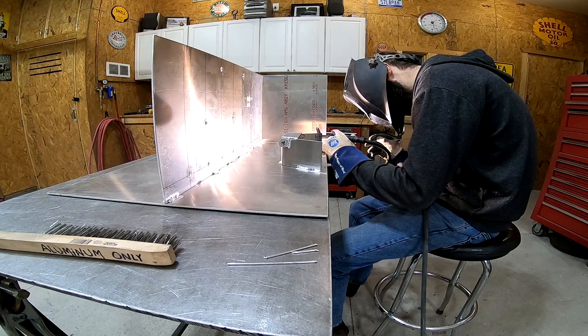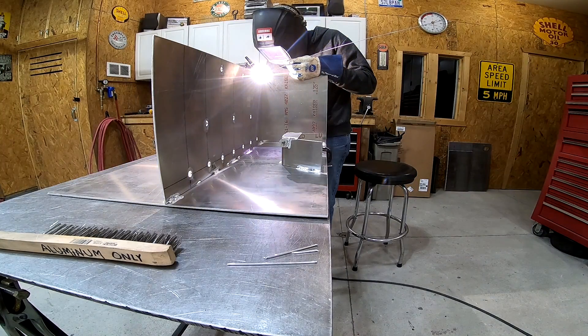Right here you can see I'm starting to weld the sides of the tank in place, and it gives you a good idea of how big this thing's going to be.